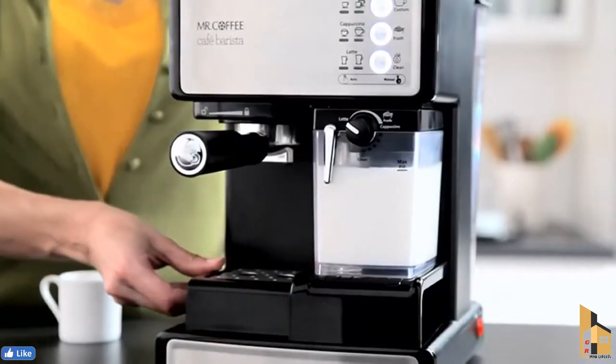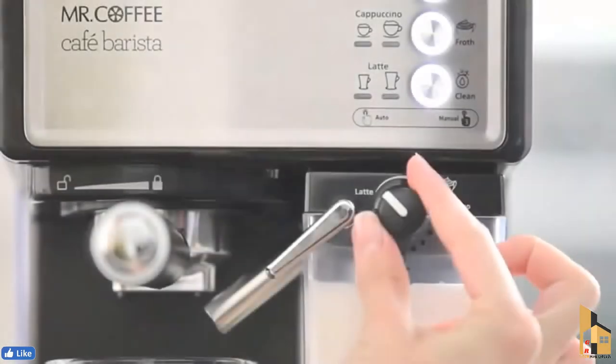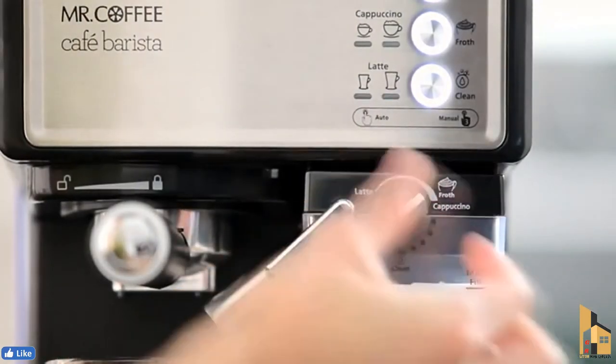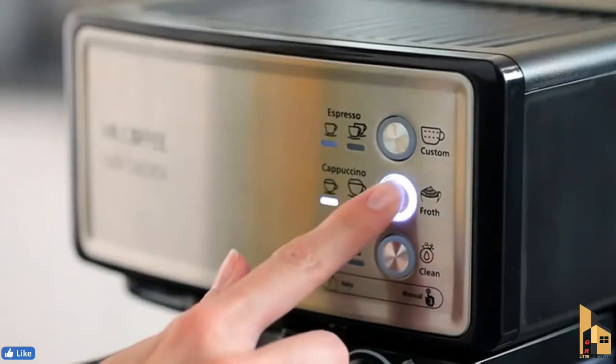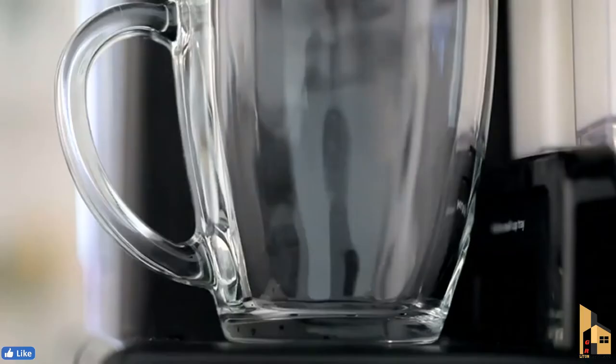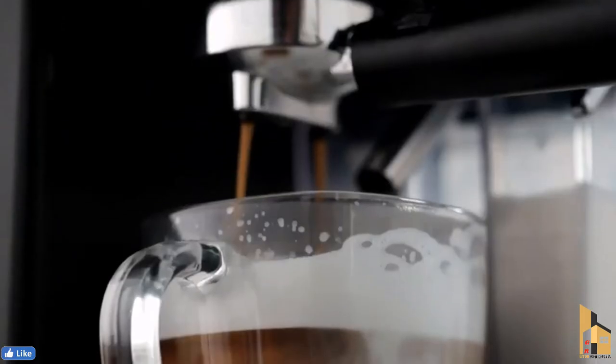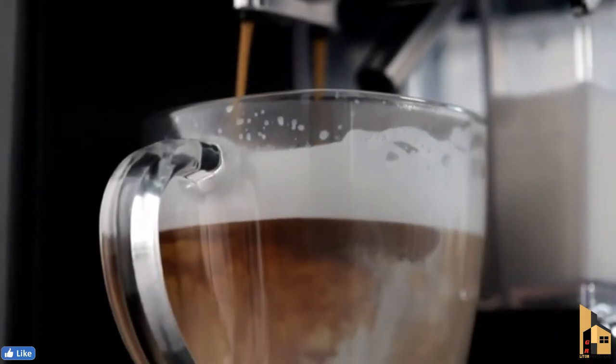If making espresso, use the height adjustment tray for smaller demitasse cups. Adjust the froth amount to match your choice of beverage or foam preference. And using the one-touch preset buttons, select your desired beverage and size by pushing the corresponding button. Voila! The Mr. Coffee Cafe Barista Espresso Maker does the rest.